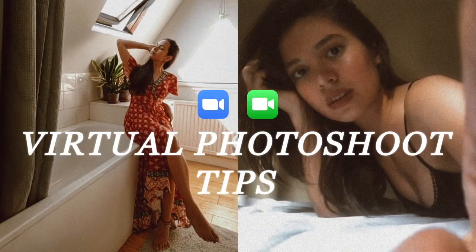I did a video about tips on how to do a virtual photoshoot a few weeks ago, and if you haven't seen it yet, please do watch it. It will give you more context on this current video — I'll be leaving a link down below.